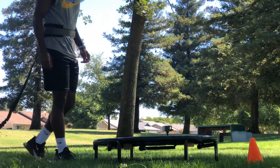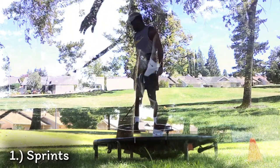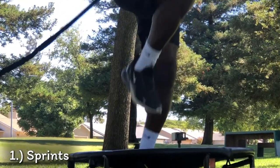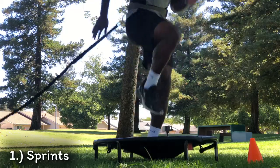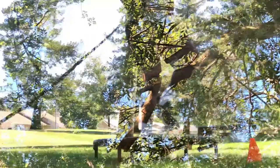Our first exercise is sprints. The sprints are going to help us with speed training and we'll be able to work out various muscles, especially using that arm swing to keep us on balance. This is a very crucial exercise that you should be doing, especially if you're playing any type of sports.